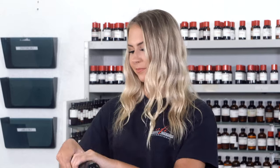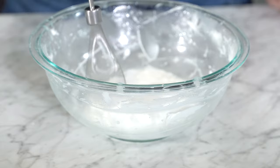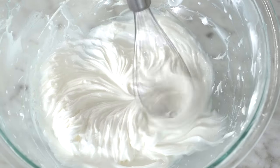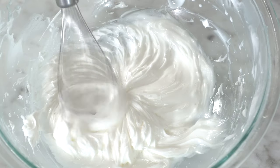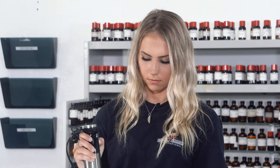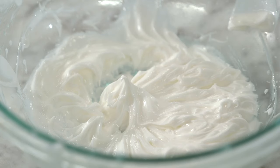Now it's time to whip it. Whip it for several minutes until the body butter is fluffy and the volume increases. It should peak like this.